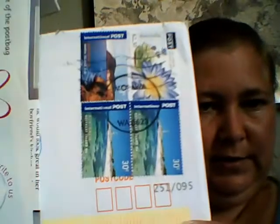Let me just show you the beautiful stamps that are on the envelope. Look at them — all the way from Australia. Beautiful.